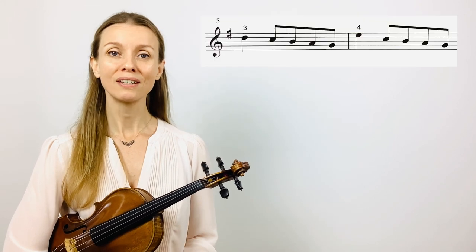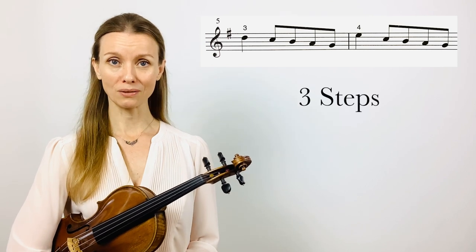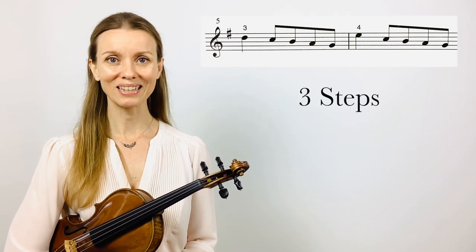Hello and welcome to Violin Garden. My name is Annelia and today we're going to practice the tricky spot from the Menuet One together in three simple steps. So when you're ready, get your violin and let's begin.